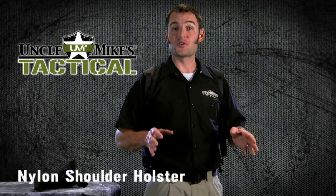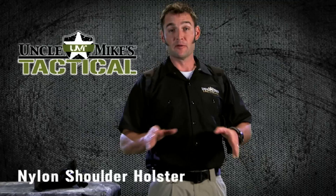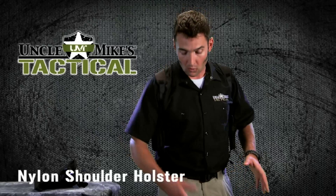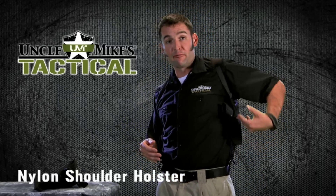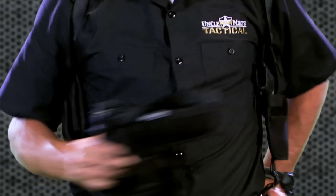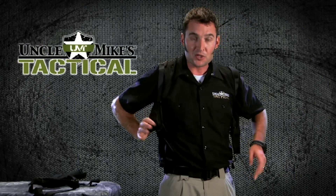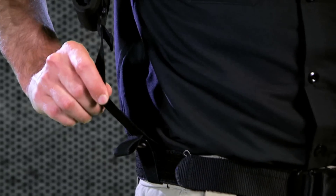The Uncle Mike's nylon shoulder holster addresses some unique aspects in the concealed carry market for those users who are not going to be able to use an on-the-belt or an on-the-ankle carry position. In this case, I'm wearing the vertical carry position. They also offer a horizontal carry, which will position your firearm like this. On the opposite side, both systems offer a magazine pouch, and both sides of the system secure to your belt using these elastic straps.